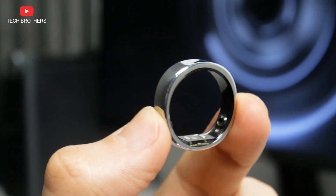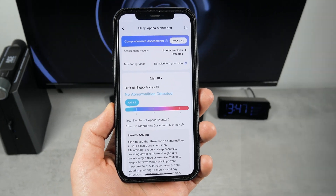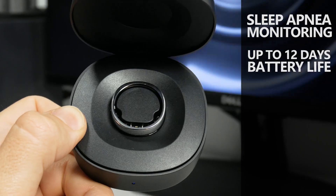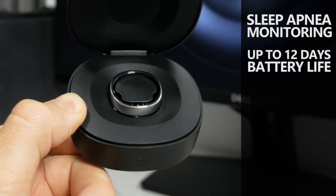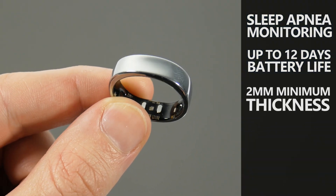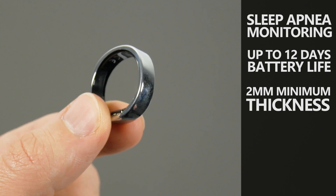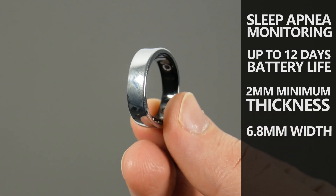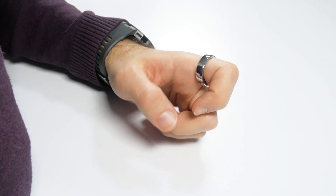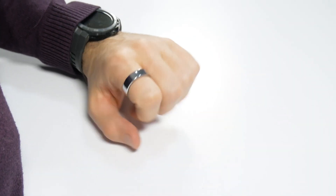The manufacturer claims it is the first smart ring with sleep apnea monitoring. It also has much longer battery life than the UltraHuman smart ring – up to 12 days – and it is the thinnest and lightest smart ring, with a minimum thickness of 2mm, width of 6.8mm, and weight of 2–3 grams. These are all company claims, but we will check them out in this video.